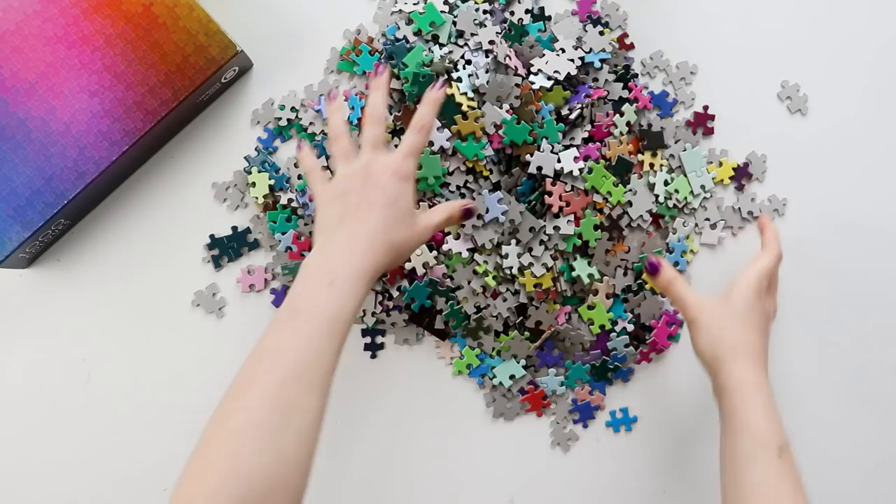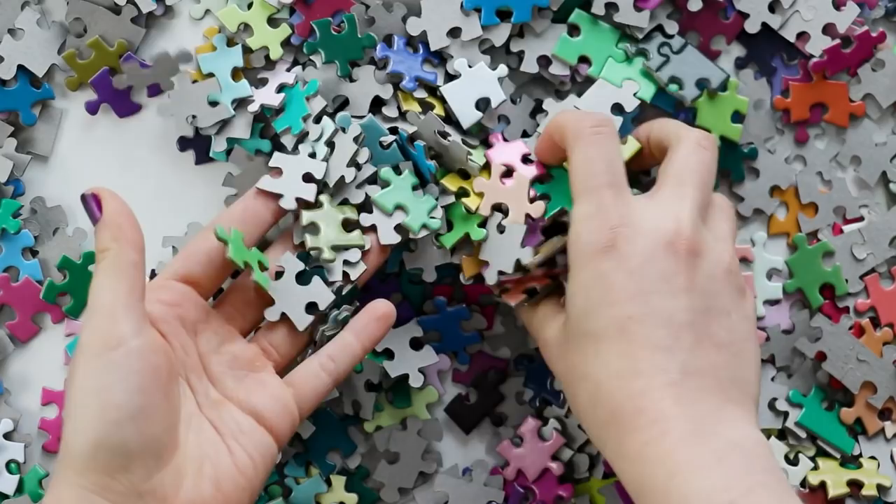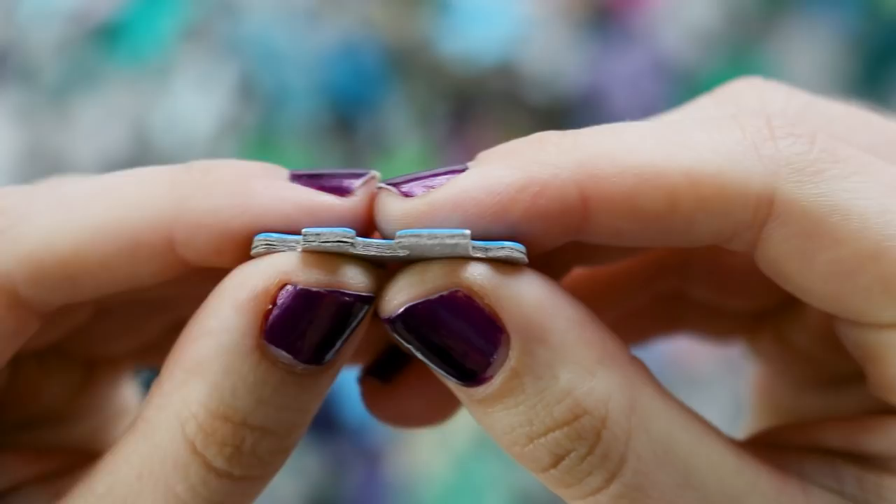The pieces themselves are very saturated and really good quality. I wouldn't say it's necessarily exceptional quality, but it's a solid puzzle. There are just standard piece shapes, nothing crazy. The cardboard is pretty thick and the pieces feel nice in your hands.